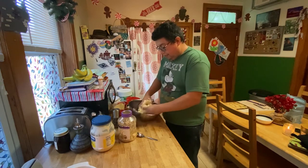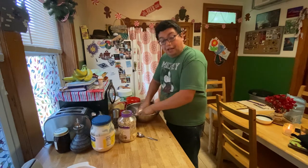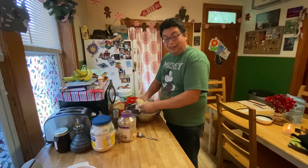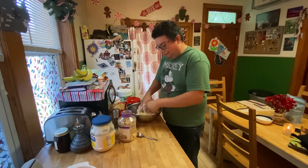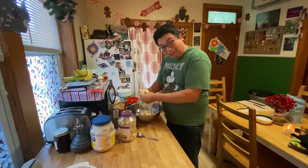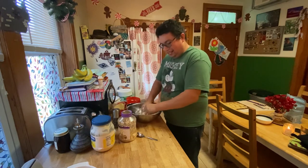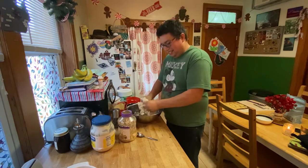Now we're gonna begin mixing. Make sure you take off all types of jewelry and make sure you don't have any fake nails or extensions, because you do gotta crunch in there. Or you can use a spatula, but we find it more efficient to do it this way.